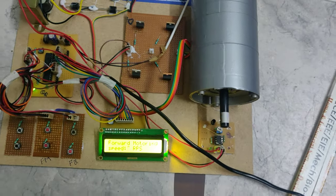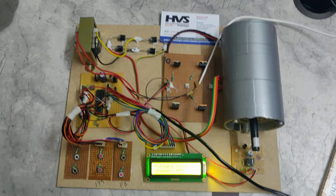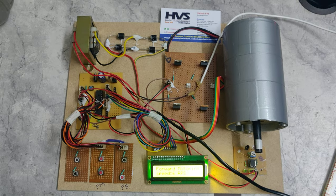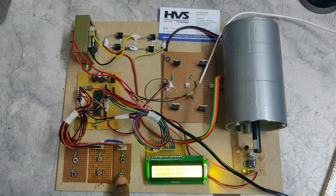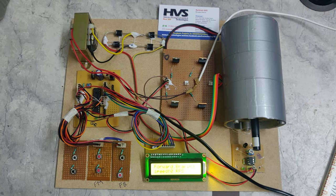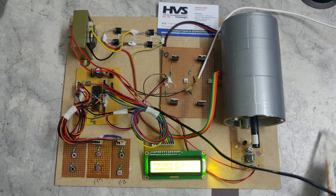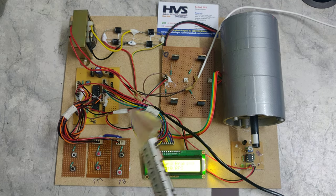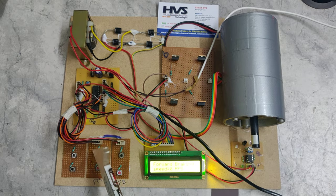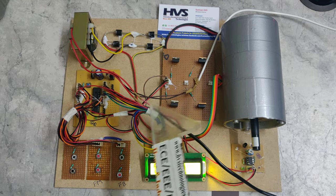The MOSFET ratings used are IRF540 and IRF9540 — one is a P-channel and the other is an N-channel MOSFET. When the forward braking switch is held for one second, forward braking is automatically applied to the motor. For the interfacing connections: Port B pins B2 to B7 are used for the LCD; C0 and C1 for the MOSFETs; and switches are connected to A0, A1, A2, A3, B0, and B1 respectively.